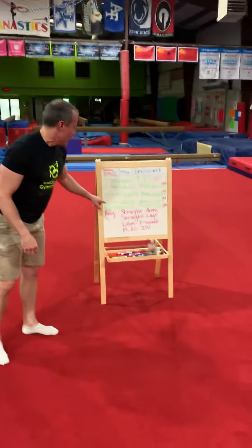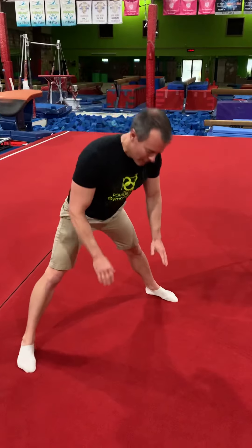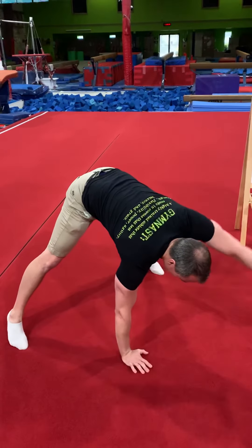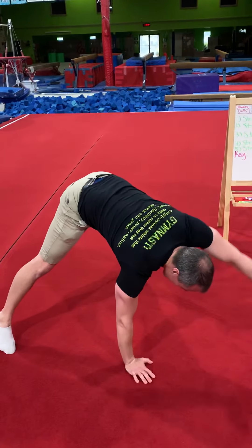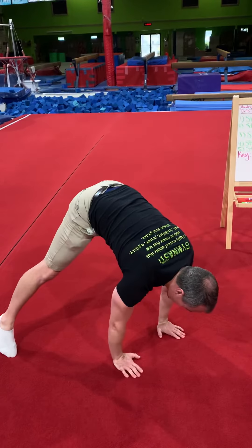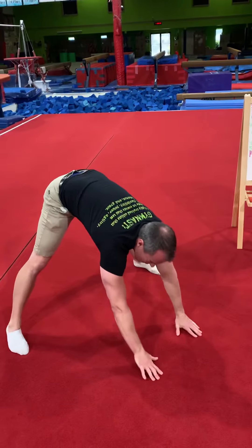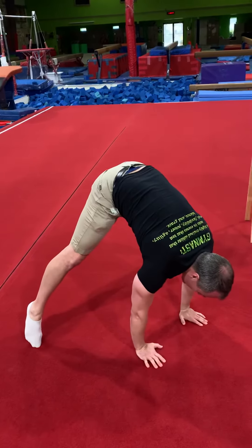Number four, we're going to do straddle arm lifts. Go back to the straddle position again. Everything from here is leaning forward — I can't hear it very well, I apologize, it's raining outside. So lean forward as far as we can, lift your right arm up and your left arm up, still leaning forward. Make sure you're on your toes when you're doing it too. That's number four.